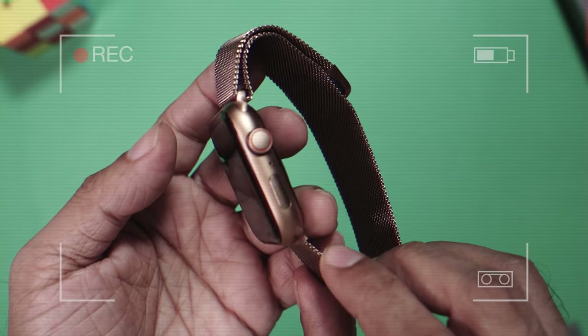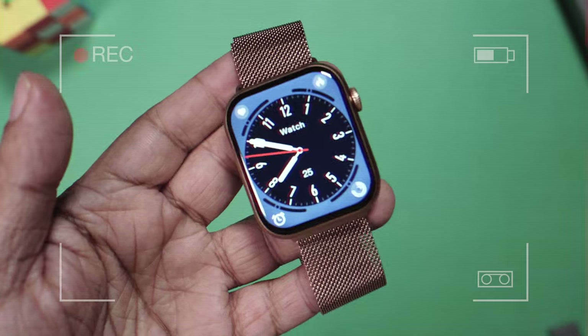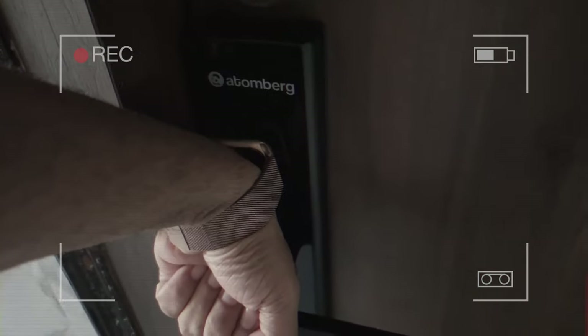The design is exactly like an Apple Watch and it truly has one of the slimmest bezels on a budget smartwatch. It comes with NFC so you can even open your smart door lock using this watch.